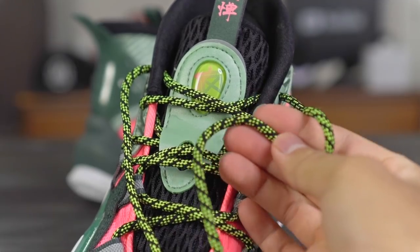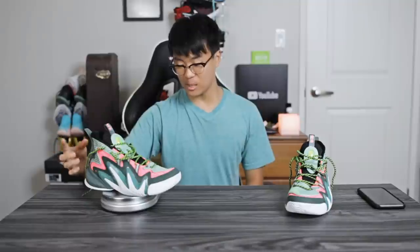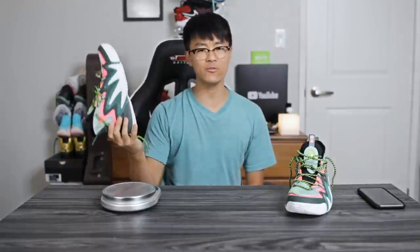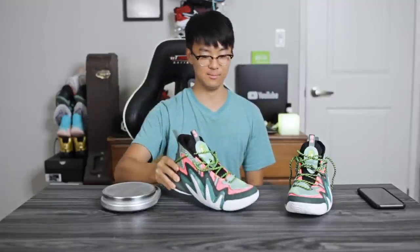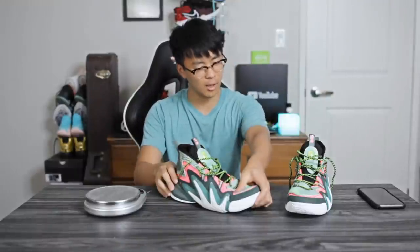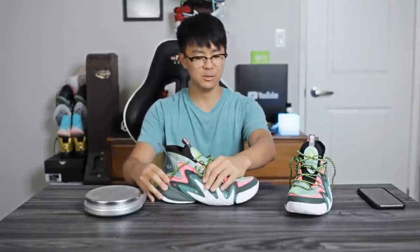Moving on to the weight — it looks heavy and bulky, so I'm guessing like 13 to 13.5 ounces. Damn, it's 15.7 ounces. Yeah, I don't know why it feels lighter than that, but 15.7 is definitely not light — that's super heavy, like a LeBron. I'm actually surprised because the upper is kind of minimal, they're not using crazy thick padding, so I feel like most of the weight is from the midsole and outsole.